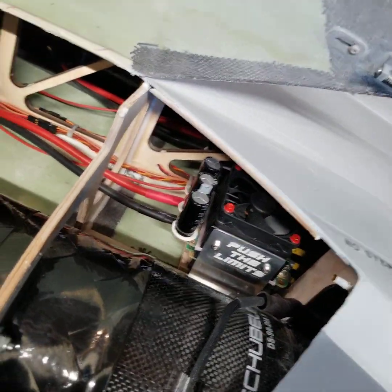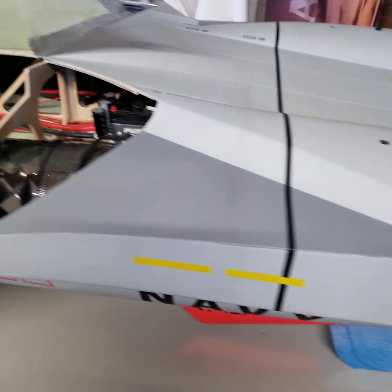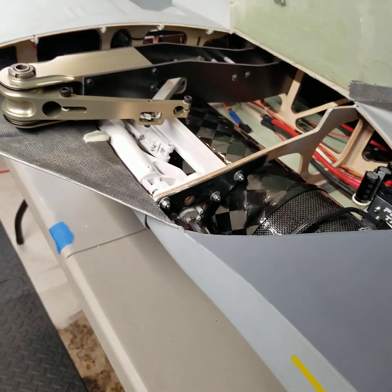It was set up with a Schubler's Technology DS 98 128mm fan with the HV205 ESC setup on 14S. This particular model was done with taileron only — I may or may not change that; I have not decided. Future videos will cover that.